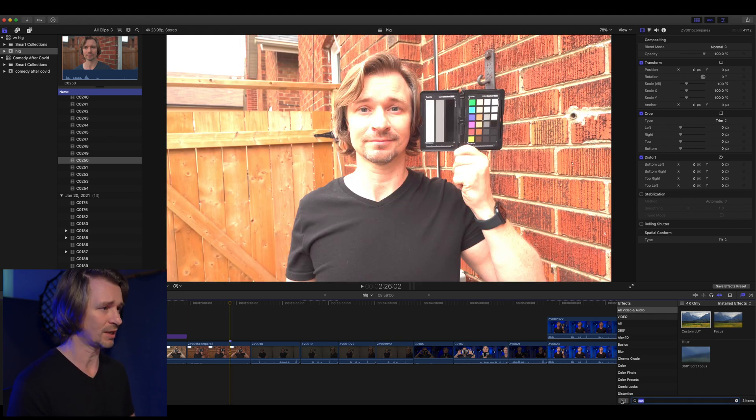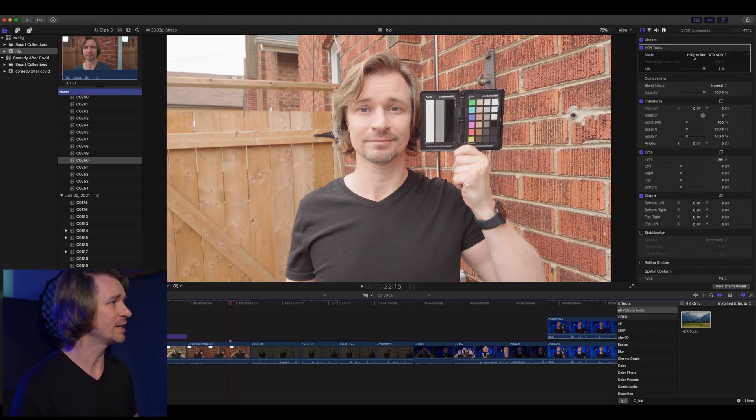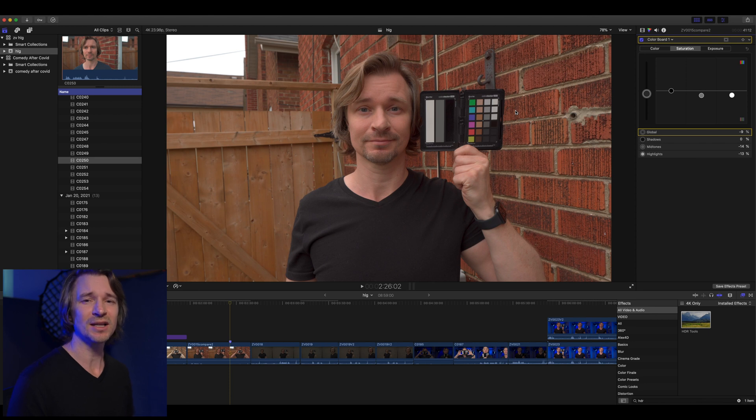If you want to color grade yourself, here's the footage — it's all blown out as usual. We go to HDR Tools in Final Cut, drag that over, and it changes it. But look up here — make sure you set it to HLG to HDR, not HDR to Rec. 709. Now you have a much better looking image that's much easier to work with. I'd probably take down the saturation a nice bit because it's a little oversaturated, make up the contrast a bit, take the highlights down — and there you go, already a pretty usable image. Pretty easy.